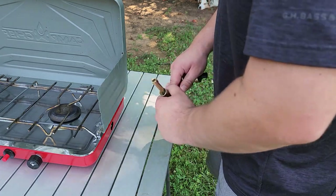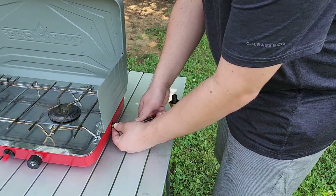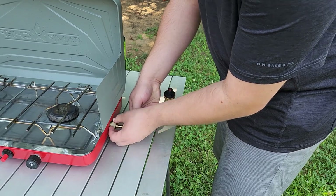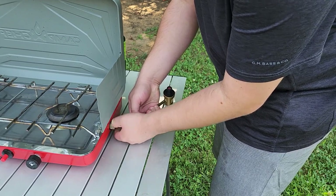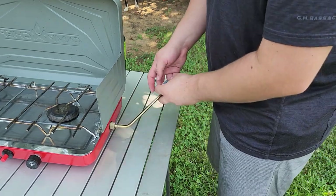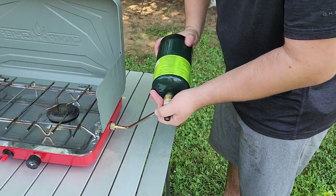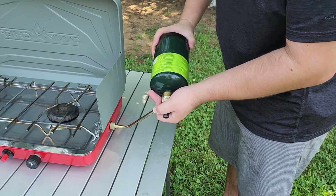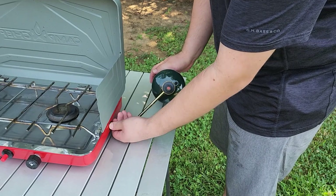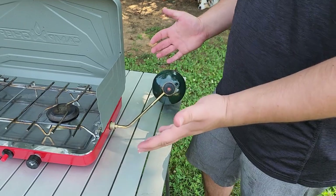I just want to do this one more time so you can see how easy it is. Tip the little plug in right here, press this in, and then push in and screw in just like that. This part is threaded right here for your propane bottle — go ahead and insert the propane bottle and screw it in. Sometimes you have to screw this in down here a little bit more just to adjust and make sure there's no leakage, but otherwise you're ready to go.